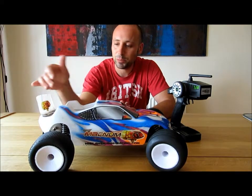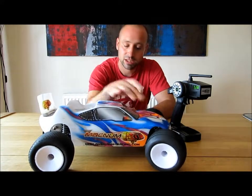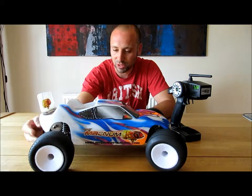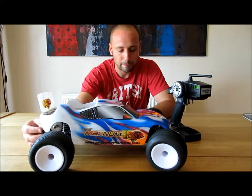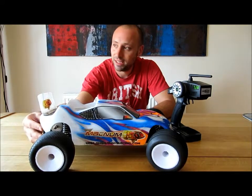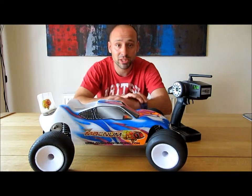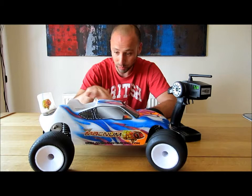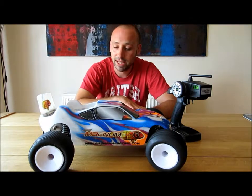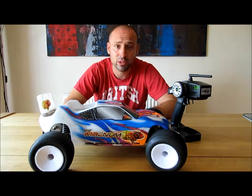Down to the car itself — it comes with oil-filled shocks which are reasonable really. I did have a couple of leaks from them throughout the use of the car. It's been my son's car and he's enjoyed it. It's quite fast — the brushless version at least. A friend of ours has got the Mad Rat, which is a very similar car with a buggy body and different front wheels. He bought the brushed version and that is actually very slow in comparison.